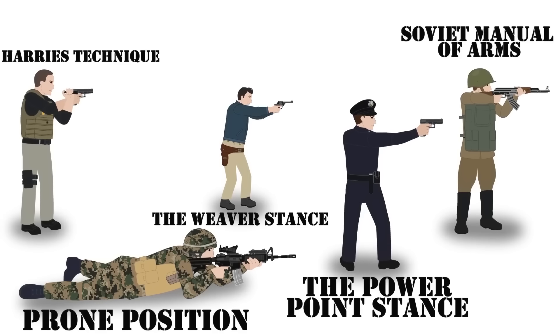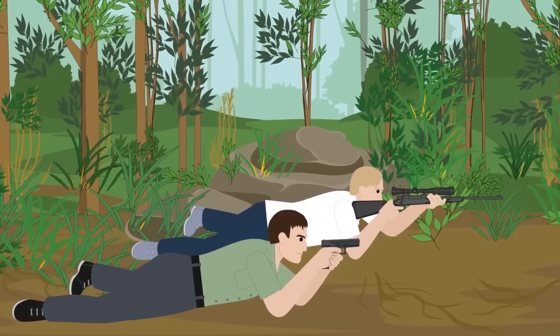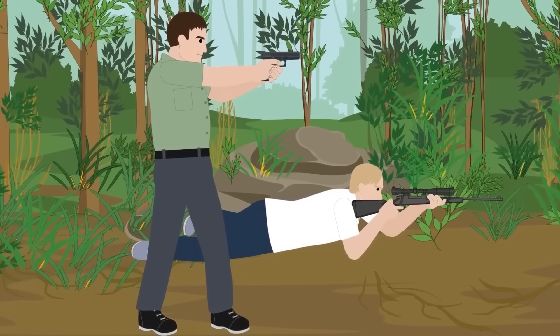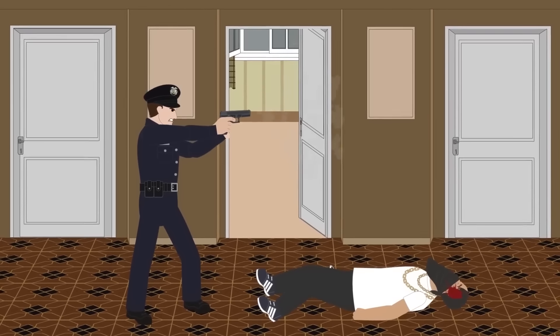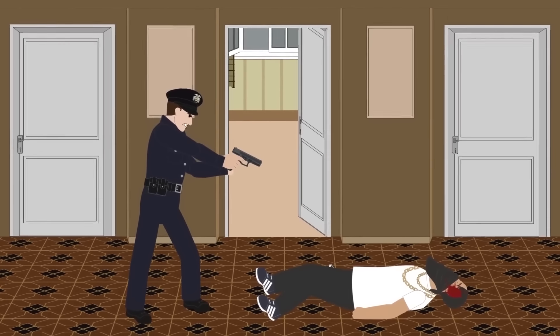Five of the most common gun positions for soldiers, hunters, and anyone looking to improve their shot are: the prone position, the Weaver stance, the Power Point stance, the Harry's technique, and a stance from the Soviet manual of arms. Some positions such as the prone position can be used for both handguns and rifles, but other stances such as the Weaver stance and Harry's technique are used exclusively for handguns. There are both positive and negative elements to each stance; however, all five are renowned for their ability to allow marksmen fast, accurate target acquisition.